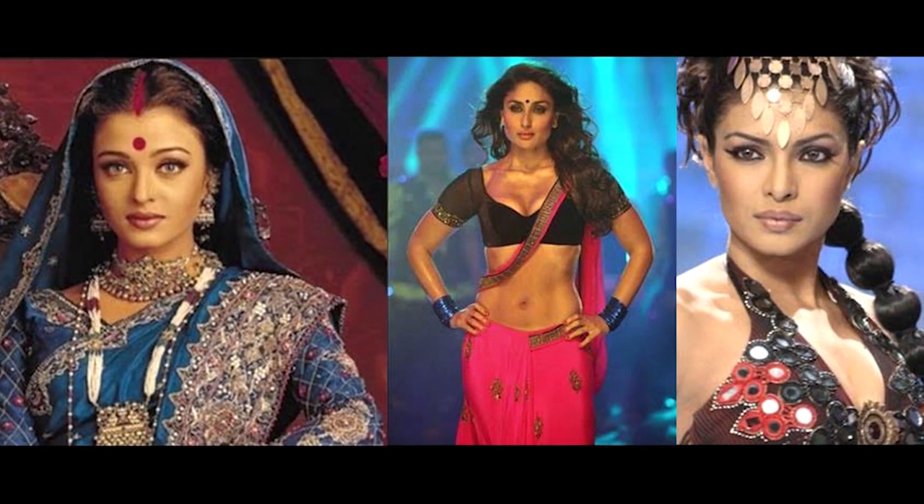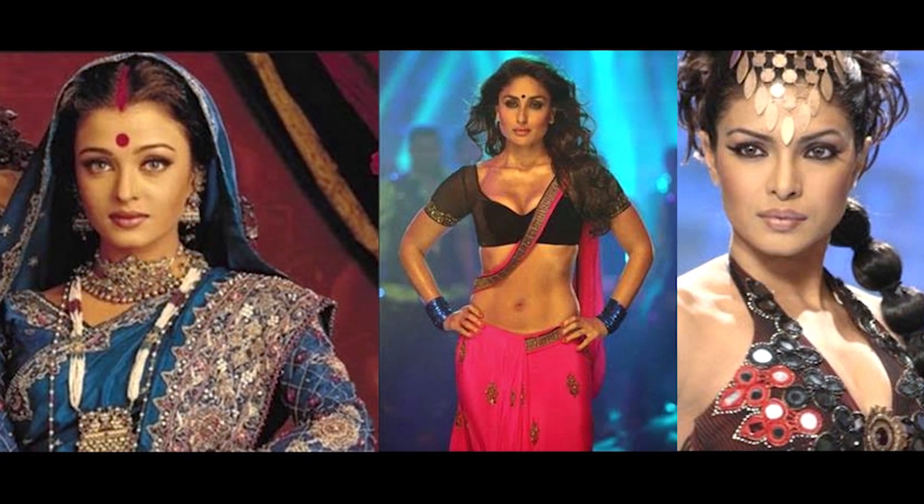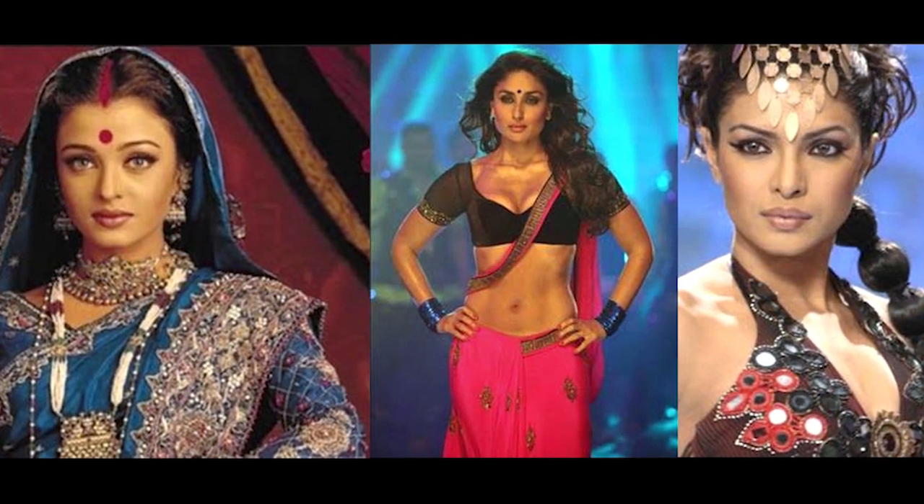A lot of the Bollywood actresses are showcased in a lot of social media, so people generally and women in general will take to that and they will use them as icons to follow.